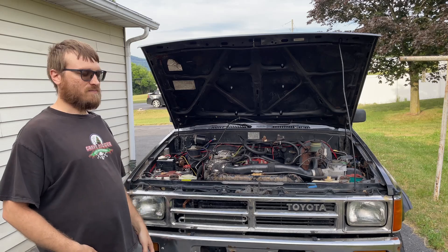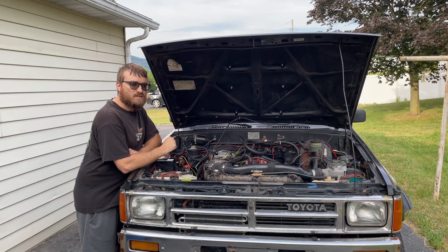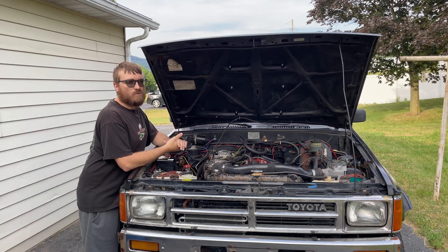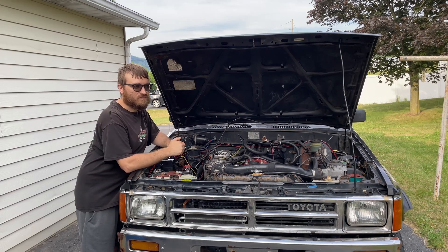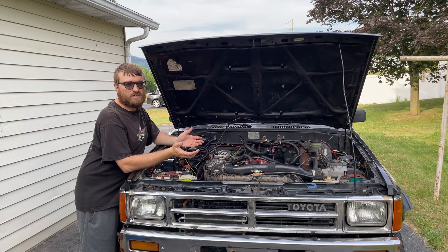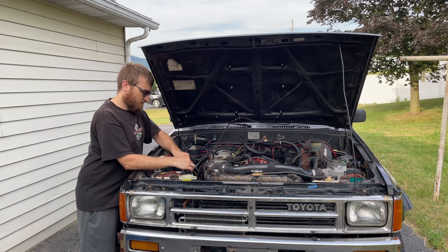I've had it break on me twice. The first time I was just driving along and it just cut out — no warning, nothing. It didn't start running bad, it just cut out and turned off. I sat there for 20 minutes trying to figure out what was wrong, it started back up and I was able to get home. I didn't know a lot at the time and didn't know about the relay — it took me a while to figure out that's what was wrong. That's why I'm making this video.